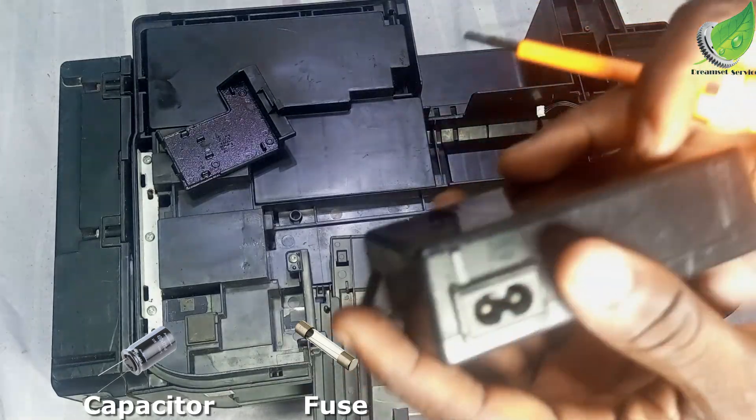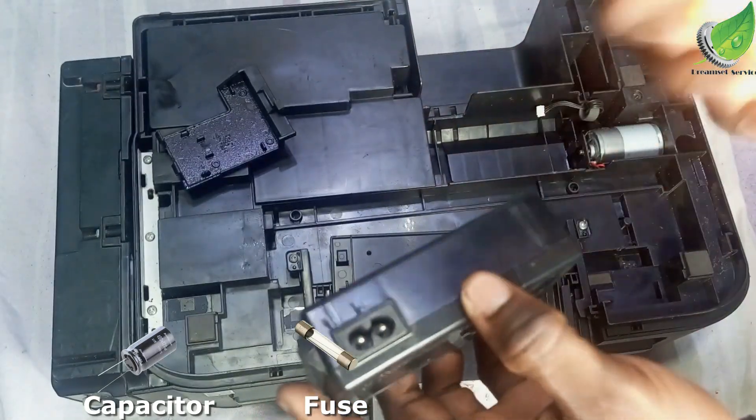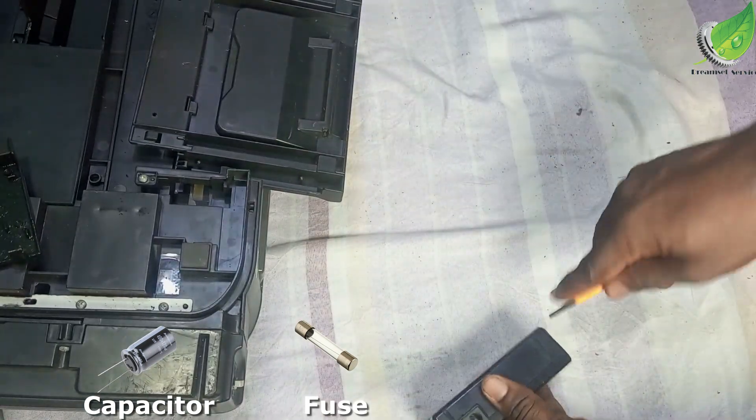I'll quickly take my time to remove this and fix the issue. I'll take this aside and then pry this open.